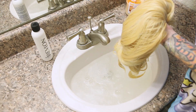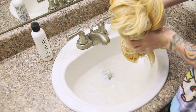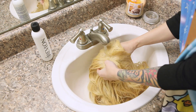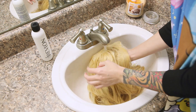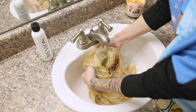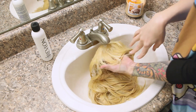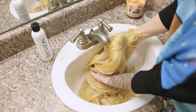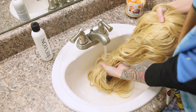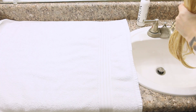Once the wig has been soaking for a little bit, I come back to wash it out. Here I am lifting the wig up out of the sink while the dirty soapy water drains out of it. After it's all drained, I use clean water to rinse all the shampoo out of the wig. You'll want to do this until there are no more bubbles in the water. If you have a sprayer attached to your sink, that is definitely a faster approach to rinsing. Once I can wring out the wig and no more bubbles come out, the wig is clean and ready to dry.